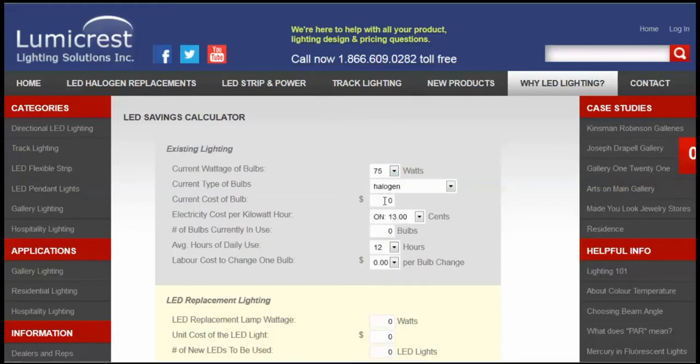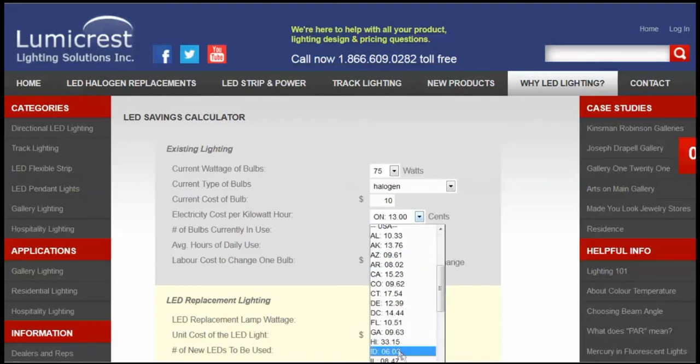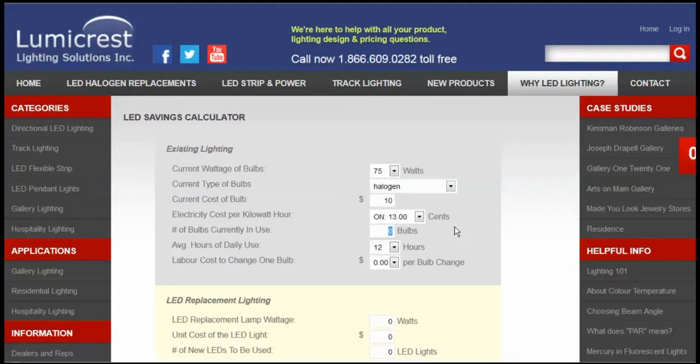We're replacing with a 12-watt Apturi PAR-30, so we choose 75 watts. You can choose any different type of light that you want, but we have a halogen here in this case. We're going to say it costs about ten dollars to buy one of those PAR-30s. 13 cents a kilowatt hour is what we're paying in electricity — choose from the menu something that's closer to what you're actually paying.